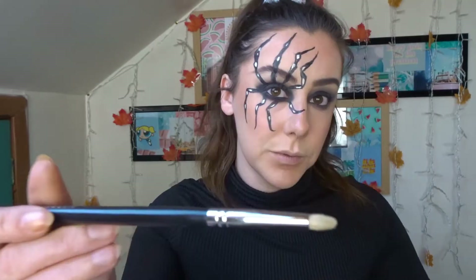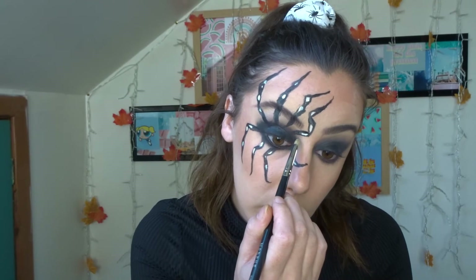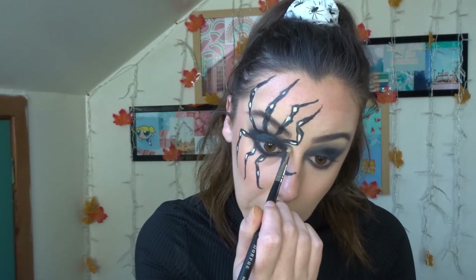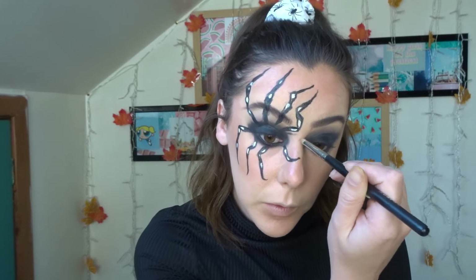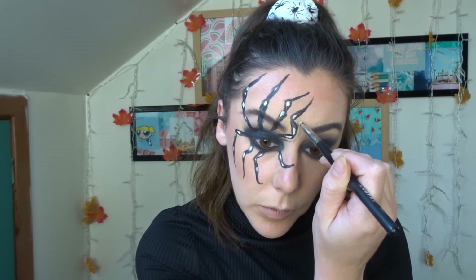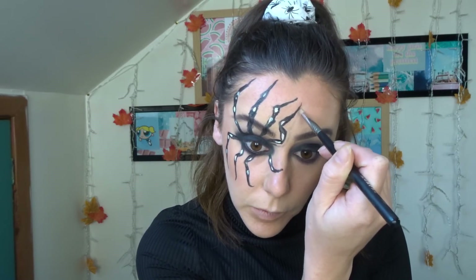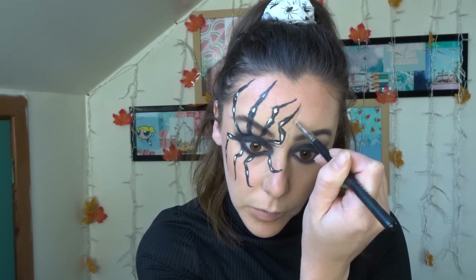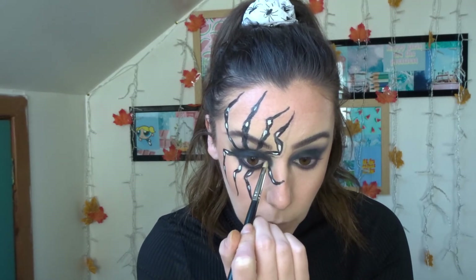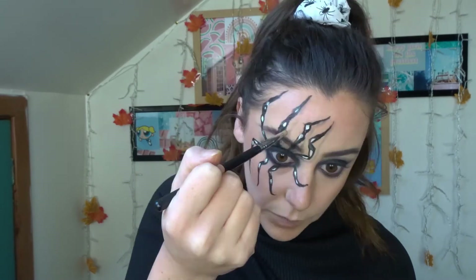Next it was time for the most important part of this look — the shadows. Taking a little tiny detail brush and dipping back into that black eyeshadow from the James Charles Morphe Artistry palette, I started putting the shadow lines on where the spider legs are. It's important to keep the shadows darkest at the base of the leg closest to your eye and faintest at the edge. It's also important that the end of the shadow line touches the end of the spider leg, or it will completely shatter the illusion.